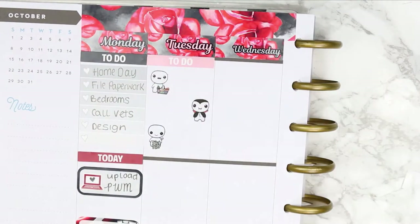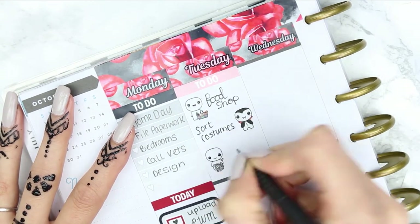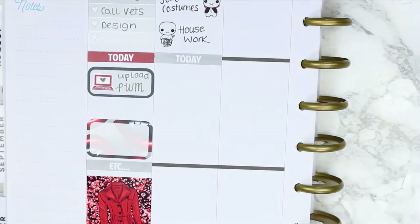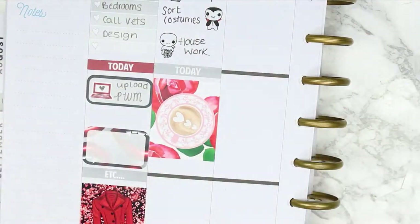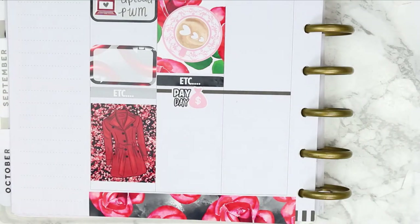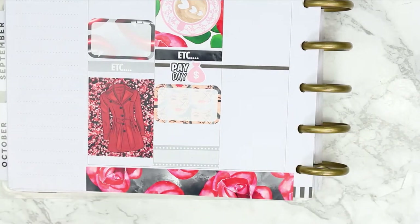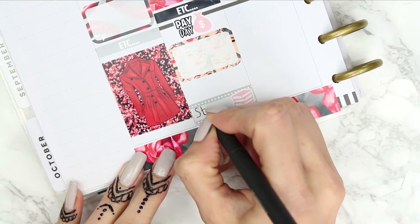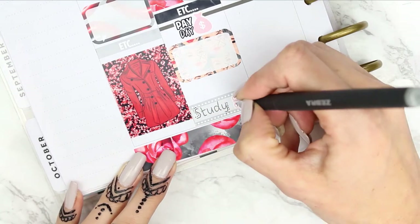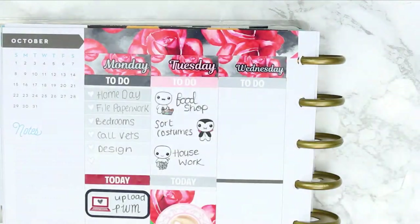For Tuesday, I put down a pink to-do header and my new food shop puppets that have just come into my shop, also a Halloween puppet because I need to sort out Halloween costumes, and a little housework puppet from the home life sheet. I then put down my today header and a full box. I've also got a payday on this day, and then again I'm putting down a half box which I'll leave blank. My daughter has got her mock exams when they go back to school, so I'm going to mark that down on every day.